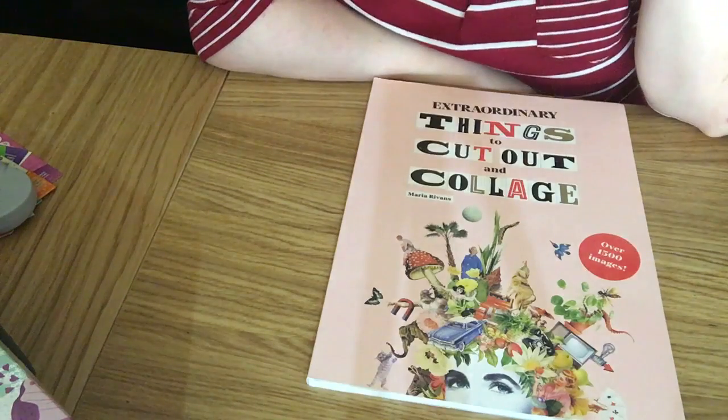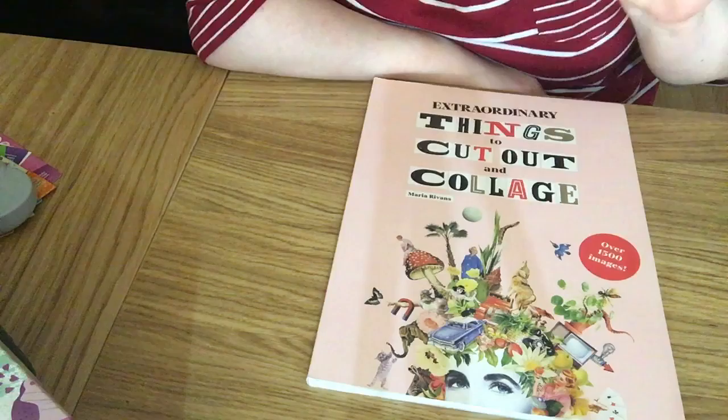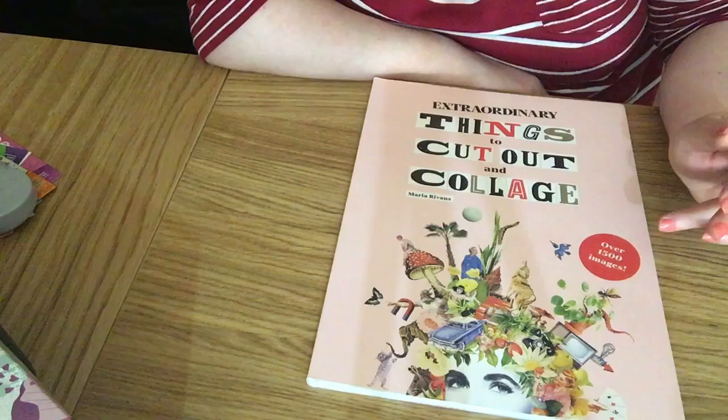Good morning crafty friends, just back to show you a new book I've recently got. It's called 'Extraordinary Things to Cut Out and Collage.' It's a great big book — A4, I would say a little touch bigger than A4 size.